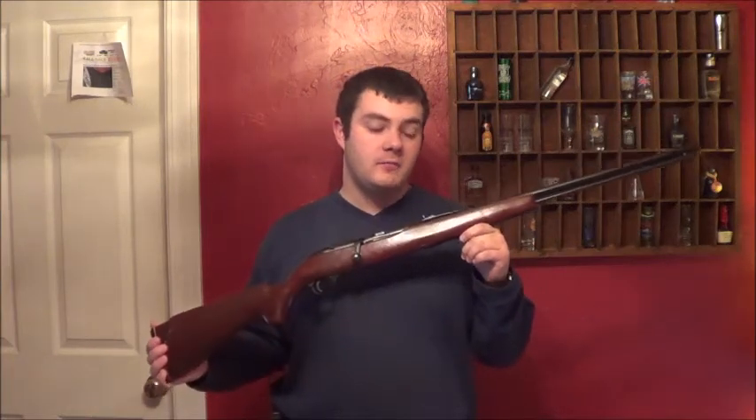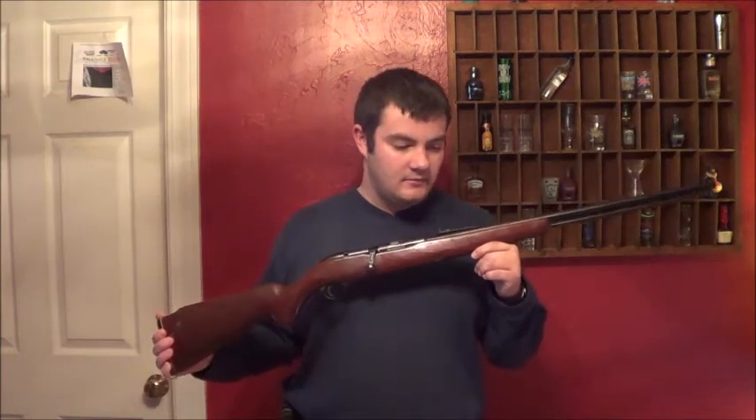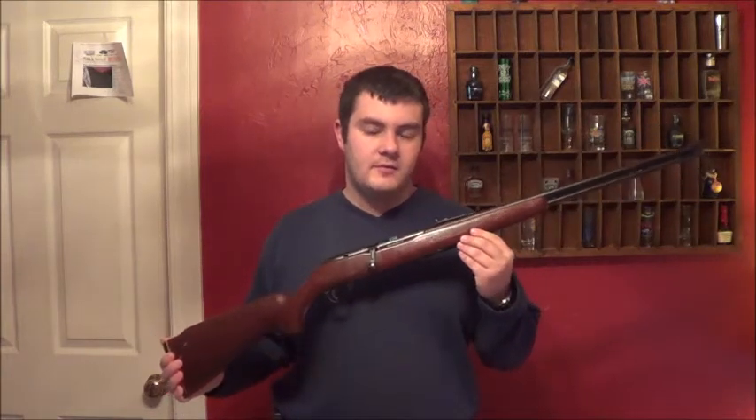The gun was actually made by Mossberg for Montgomery Ward. They were made late 50s to early 70s — exact dates I can't remember.